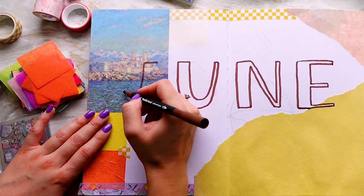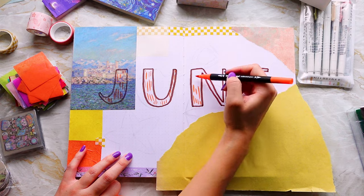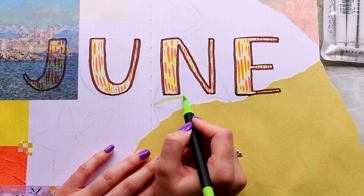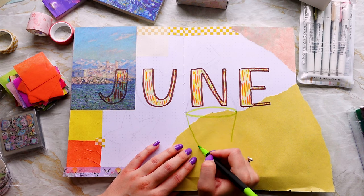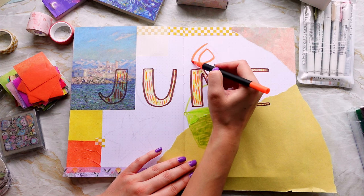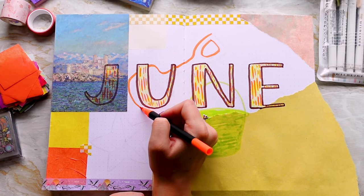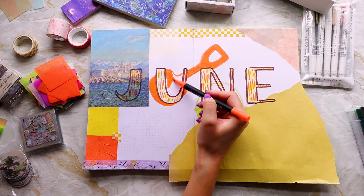Unfortunately my glue stick was pretty empty, so I reached for an old PVA glue tube I found — that was also pretty empty — so it's not the most satisfying thing watching me attempt to get any glue out. After creating this setup I found two brand new glue sticks in my art box, which was ever so helpful at that point, but there we are.